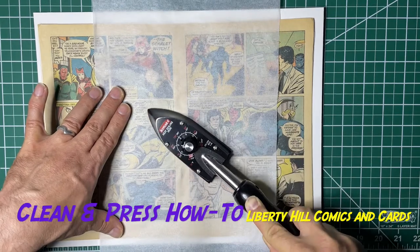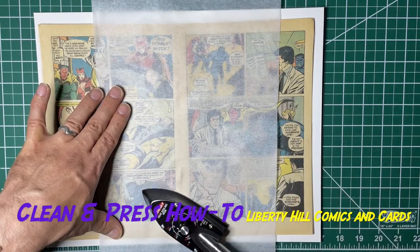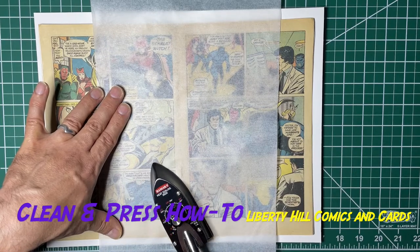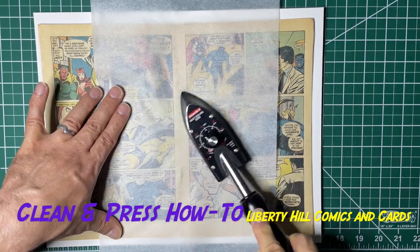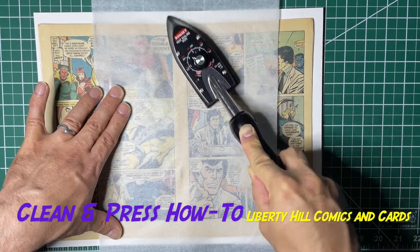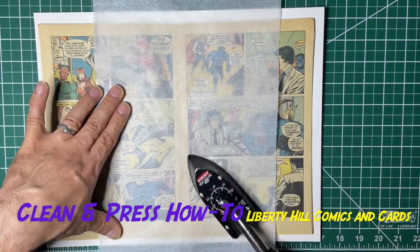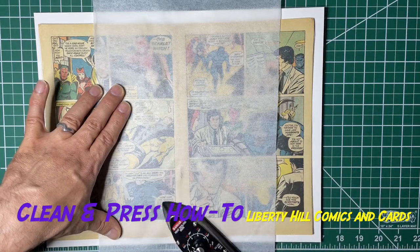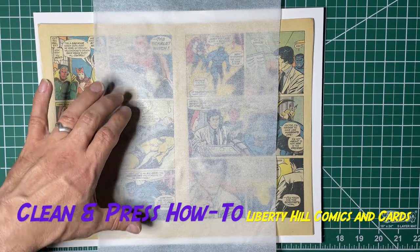We are likely to not do anything with that. I have already looked at it to see if there's a flap of paper that I could slip underneath the staple to reattach, and there really isn't — there are clean tear-outs. All right.